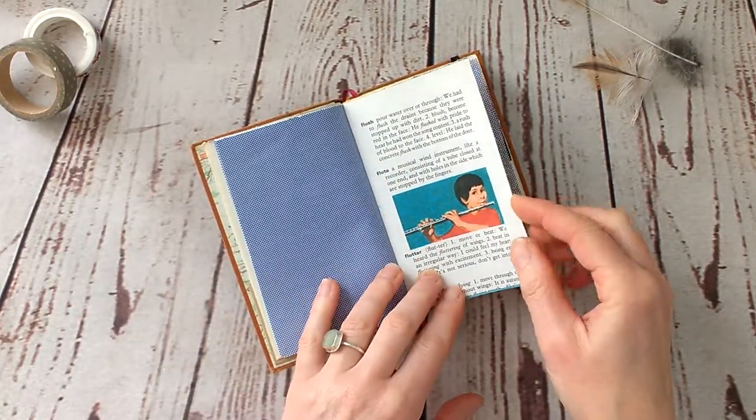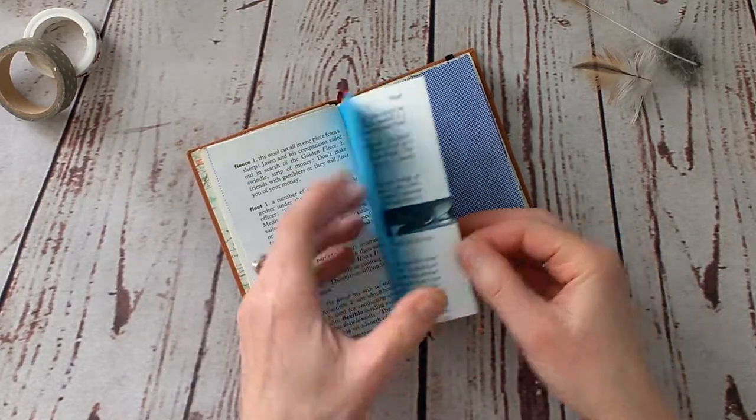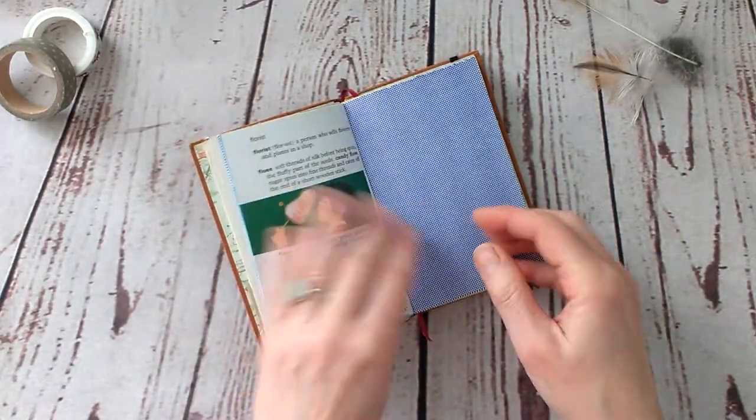This is one of the children's dictionary pages I was talking about, and some coloured pages that go with the colour scheme.